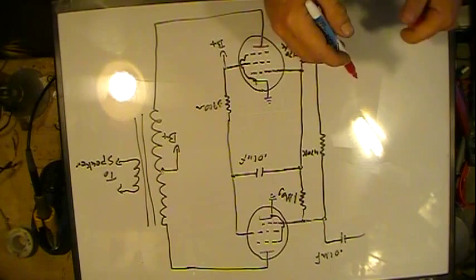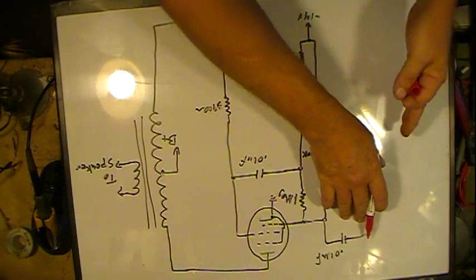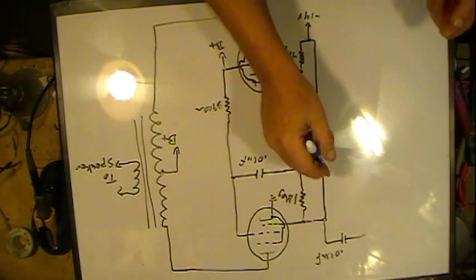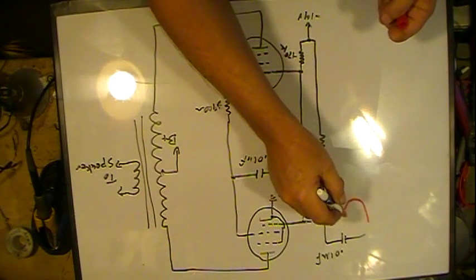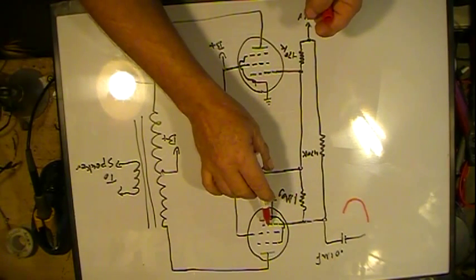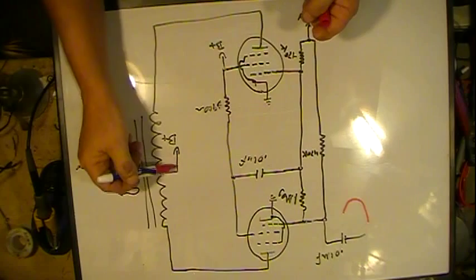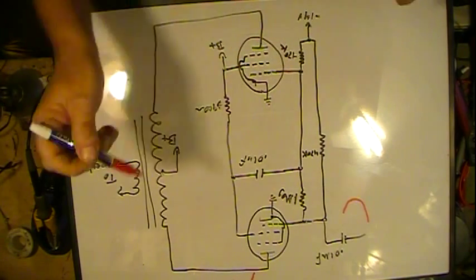Now we're going to look at what happens to the signal. We have a signal coming in to the 0.01 microfarad capacitor — all this is just a blocker because on this side you have plate voltage DC, so standard coupling. As this signal is going negative, it goes straight into this grid, and as it's going negative it starts reducing the current going through the tube, which reduces the drop over here, which allows more B-plus to go through, so this starts going positive. At the same time, so does the screen.